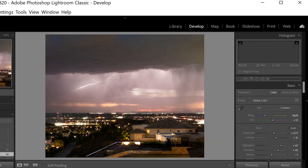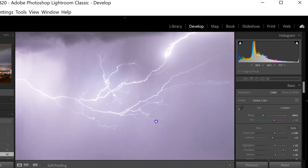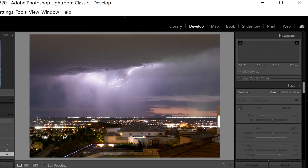A similar lightning shot — same setup, 10-second shutter open, just sharp, looks really good. And then this was from just the other night, Christmas Eve 2020.